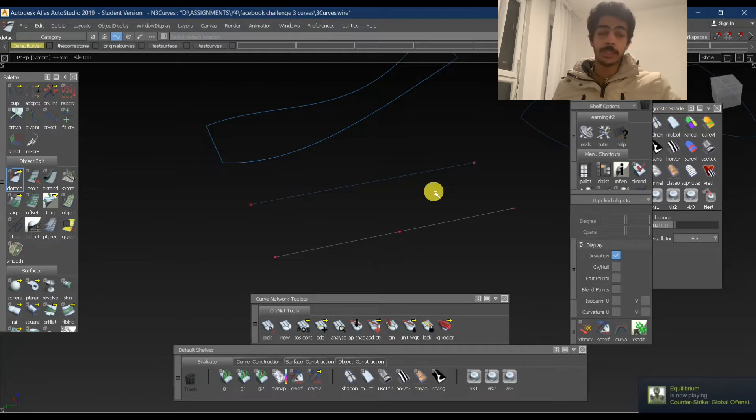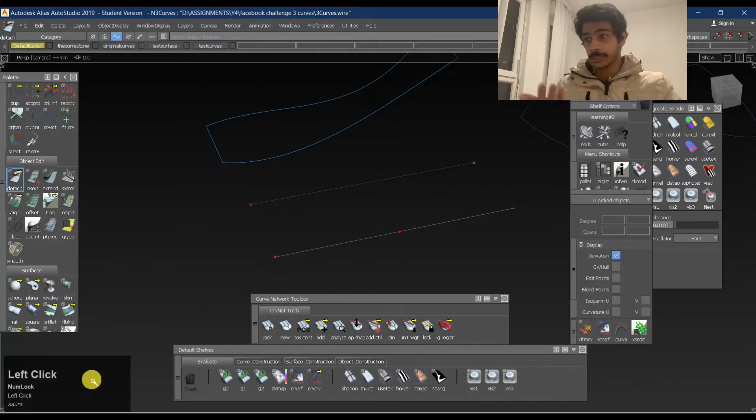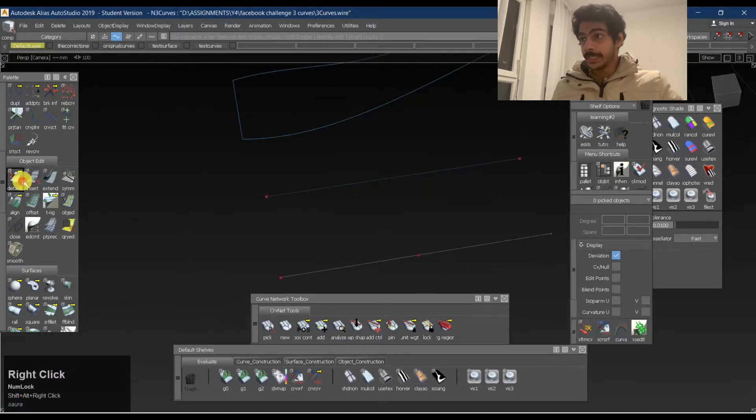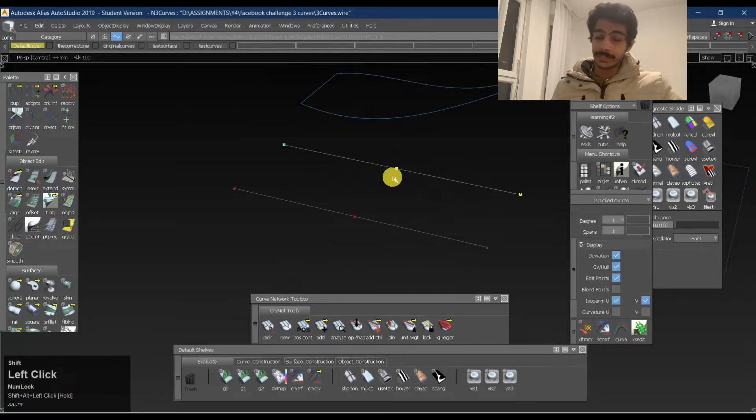As you can see, I have just a small window here which shows any command I give, so it's very easy for you to track as well. I'll take the detach tool, hold Alt, and press it on the curve. Even if I'm holding Alt, it snaps at the end point, but it also snaps to the center if you hold Alt. So you hold Alt, snap at the center of the curve, and press spacebar — and as you can see, we now have two curves. It has detached the curve from the center.